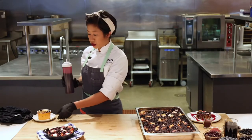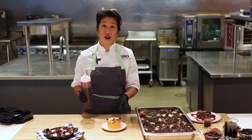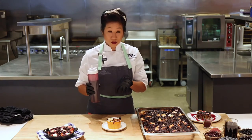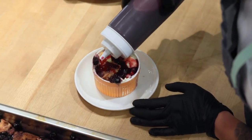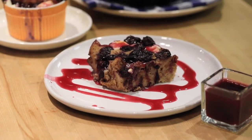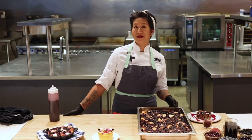Another option: bake them in little individual ramekins so they're all pre-portioned — as a little brunch item, a mini catering play, or as a side if someone wanted just a little taste. Thanks for joining me in making this blueberry baked french toast. Can't wait to see what you guys do in the kitchen with your own blueberries and this great recipe.